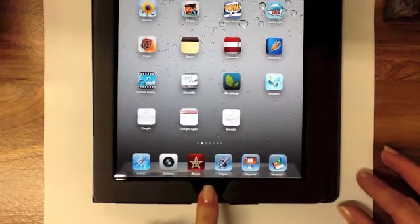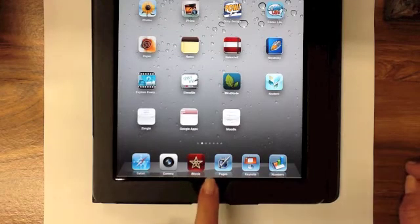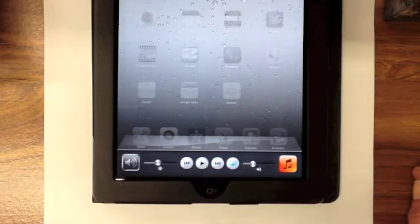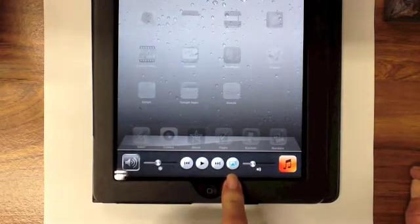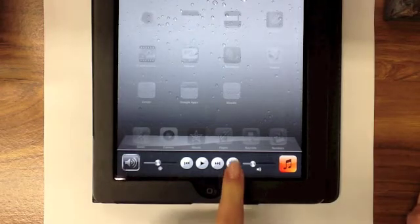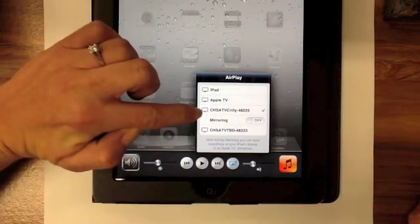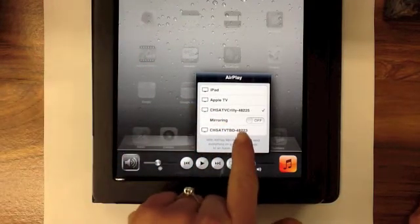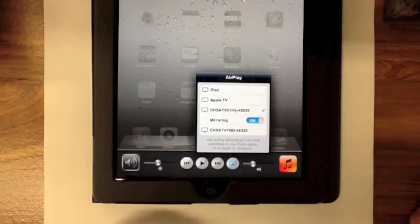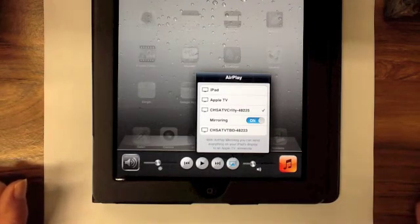If your iPad isn't immediately projecting to your Apple TV, double tap the home button one more time. Scroll all the way left and you can see that the AirPlay icon is on — so you are AirPlaying but not Air Mirroring. Press that button one more time and you'll see that below the device you can AirPlay to, Mirroring is an option. Turn that on and your device will be AirPlaying directly to your Apple TV.